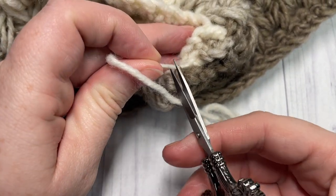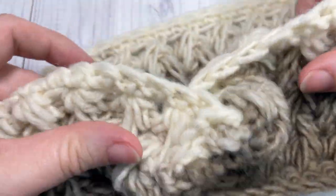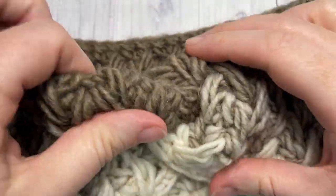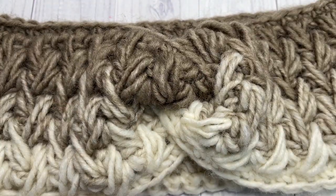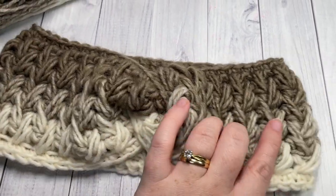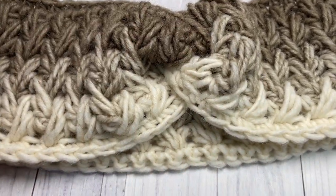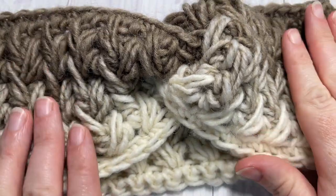Fasten off, then turn your ear warmer right side out — you may need to fiddle with the twist a little bit, but that's all there is! Your Feathers ear warmer is complete. Thank you so much for joining me — don't forget to subscribe, and I look forward to seeing you again soon. Until then, happy crocheting, bye!